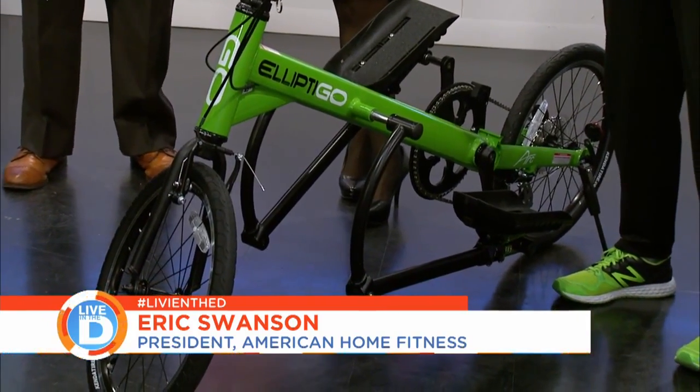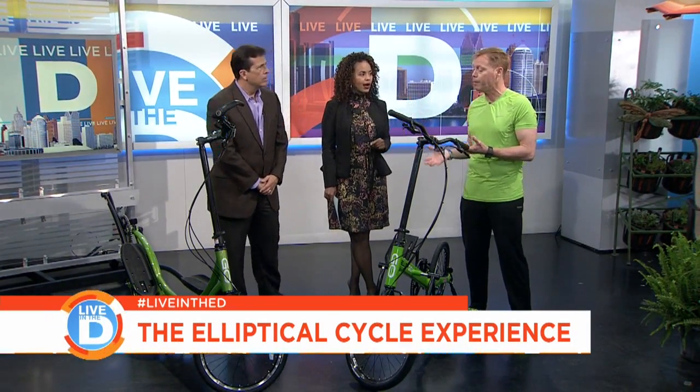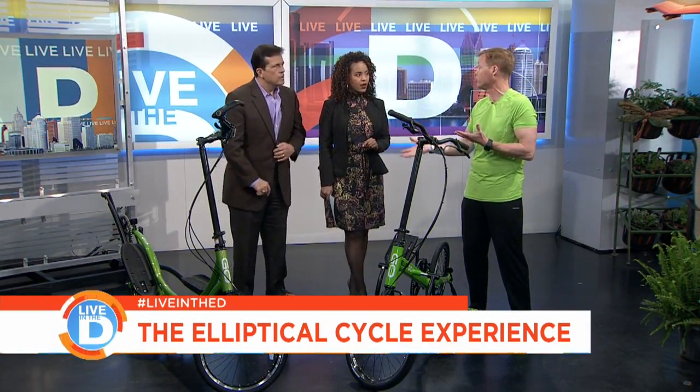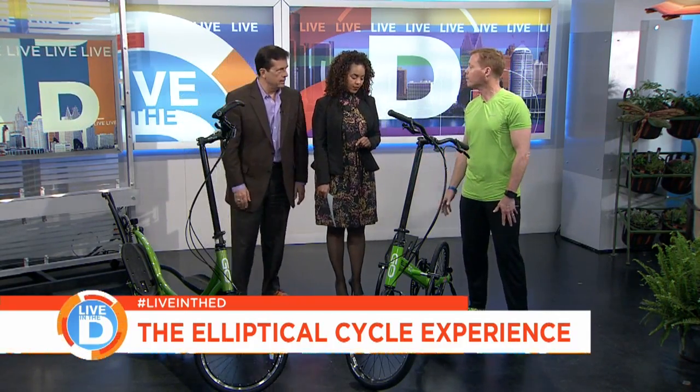It mimics running. It feels like you're running on air. At the same time, it's burning a lot more calories — more calories than running, and more calories actually than biking. So no seat — that's one of the first things I notice outside of the obvious, which is it's like an elliptical.